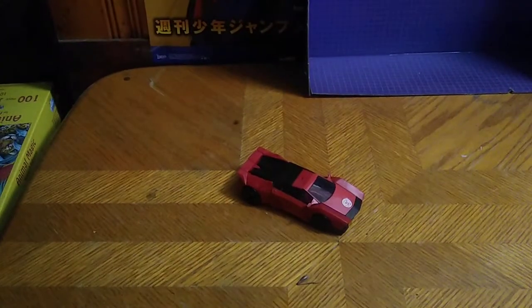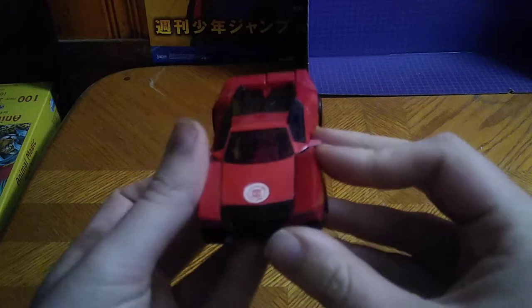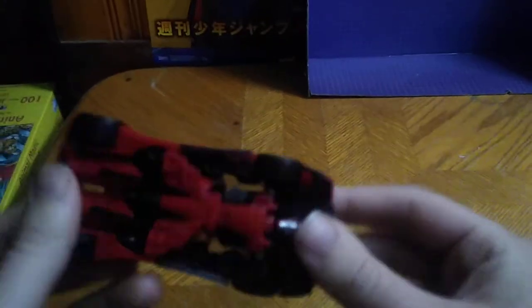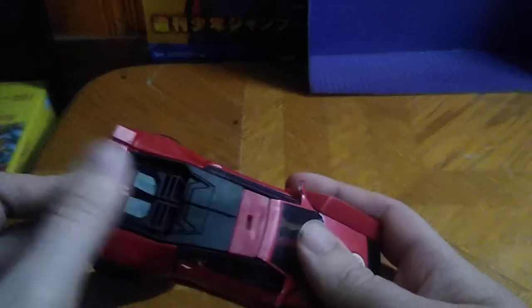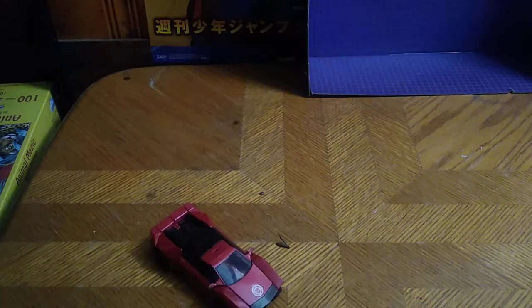Today we will be reviewing Transformers Robots in Disguise Sideswipe. This is my second Robots in Disguise Sideswipe, and it's a neat figure I picked up from Steel City Con. He is missing his weapon because this is a used figure. But for now, I'm happy with having this figure without the sword or whatever weapon he had in Robots in Disguise.